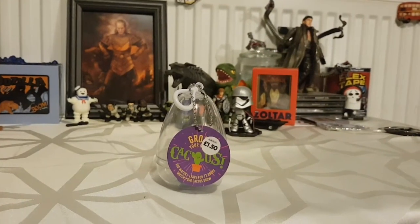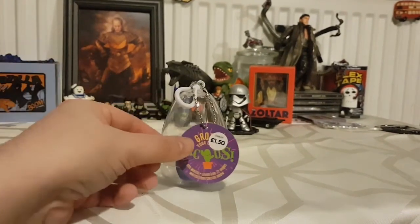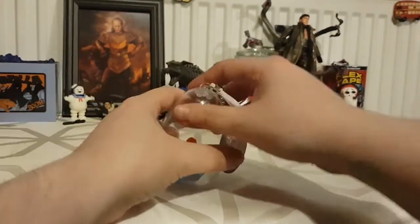Alright everybody, so as promised quite a while ago, we're doing the grow-your-own cactus video. My son's here to help me — say hi, son. Hi! So it takes up to 72 hours, it just says add water.